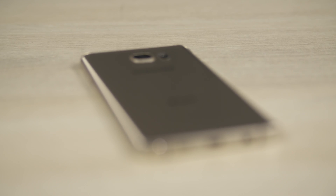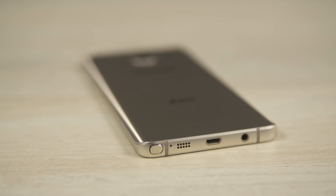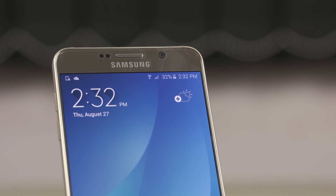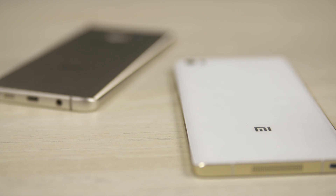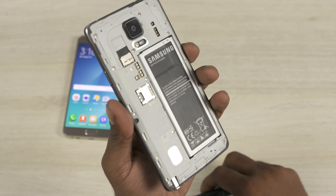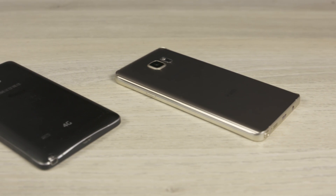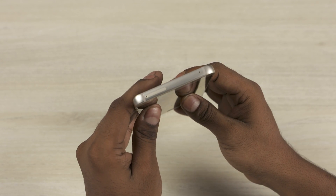With the Note 5, Samsung's continued to move to premium materials. The design is closer to the S6 than the Note 4. Just like with the Note 4, we still have 2.5D Gorilla Glass to the front, but the back's not removable anymore. We now have 3D Gorilla Glass to the back, similar to what we've seen from Xiaomi with the Mi Note and the Mi Note Pro. This means the Note 5 lacks both the replaceable battery and the microSD card slot from the Note 4. The battery capacity is smaller at 3000mAh, down from 3220mAh on the Note 4. Additionally, the Note 5 also loses the IR blaster from the Note 4.